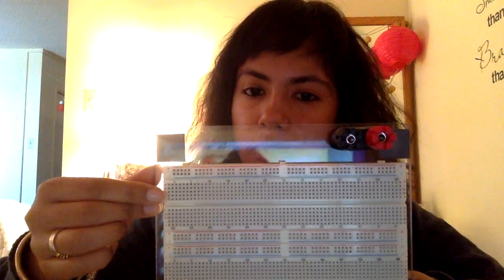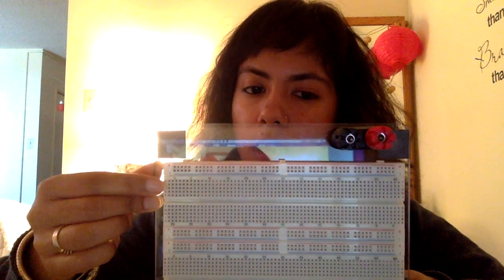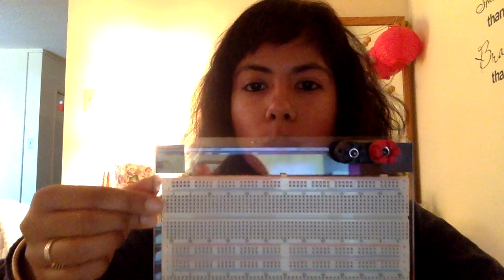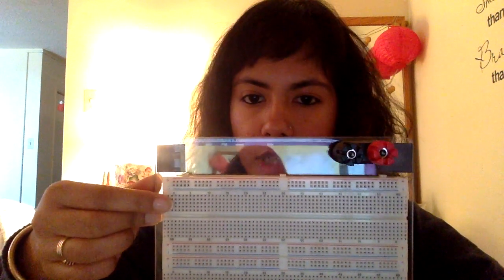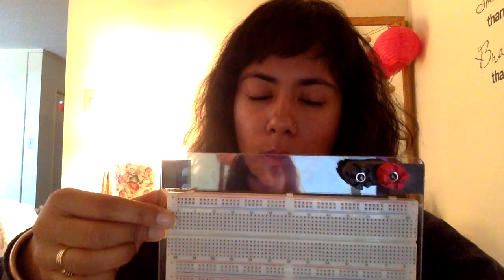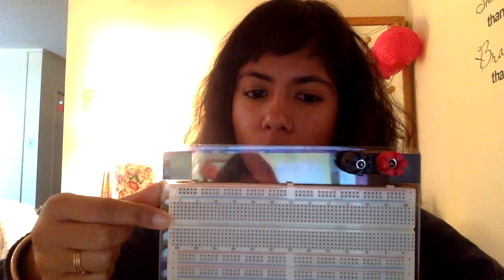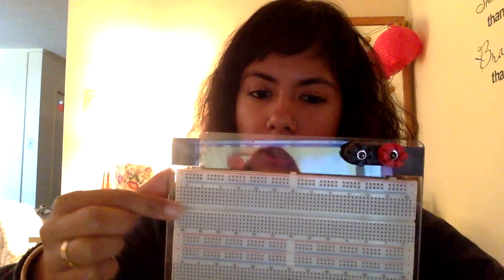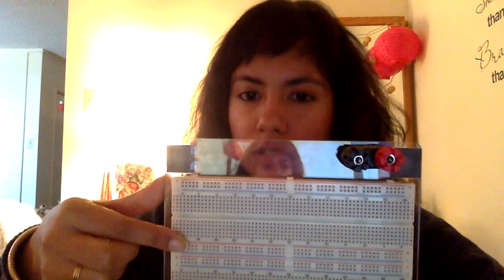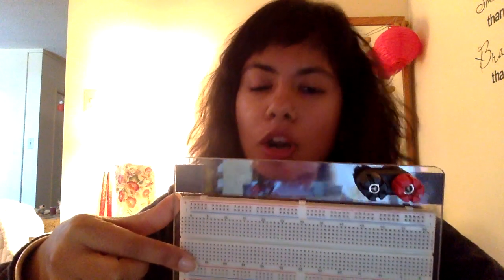Similarly, we have columns here. These columns have five holes each, and each hole is connected to the others within a column, but two columns are not connected to each other unless connected by a wire or an electronic component. The valley or ravine — this little indentation — divides the board so there is no connection between this side and this side, unless we use a wire or component to bridge that connection.